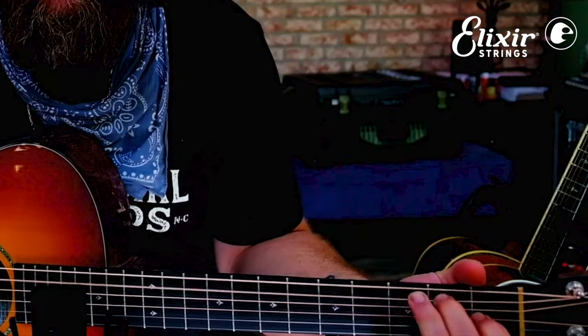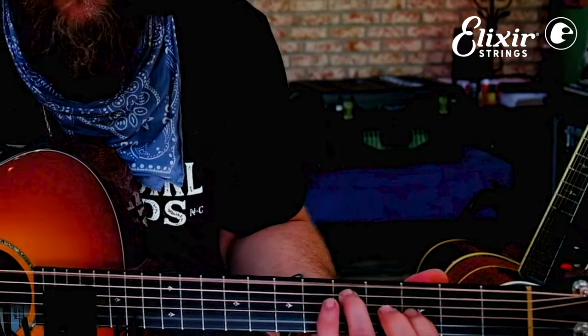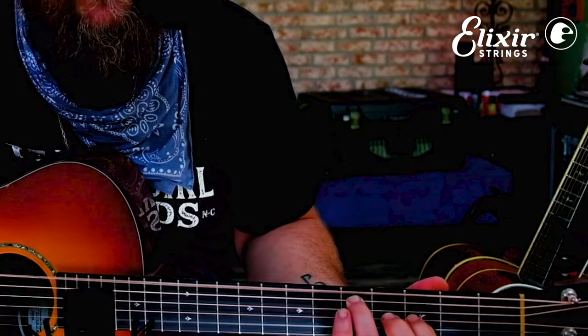Then back to the C, which is your F shape down here — 'like you're always stuck in second gear.' There's a little walkdown on your A string, then back to your one chord, your D, and it does that again.